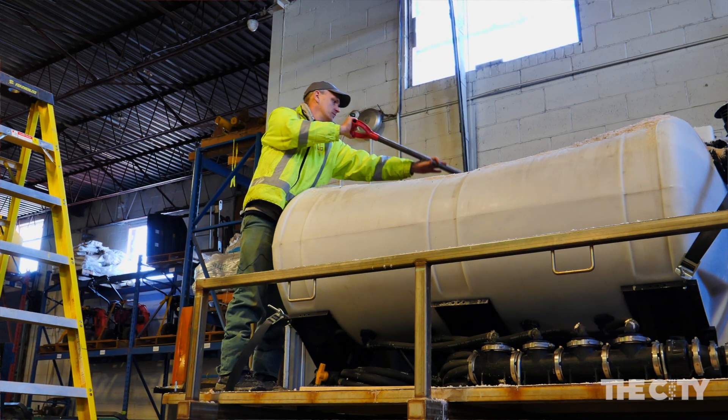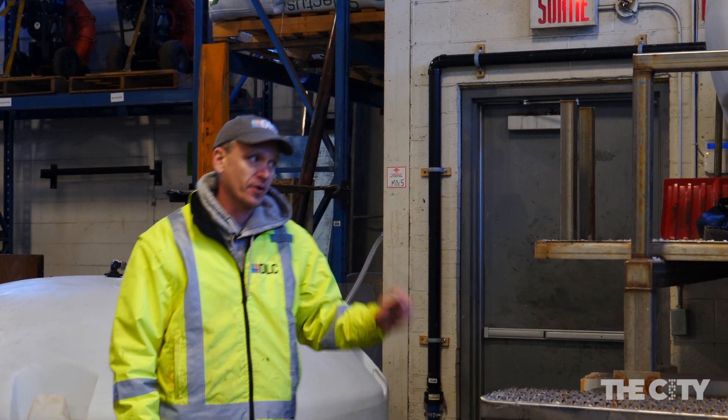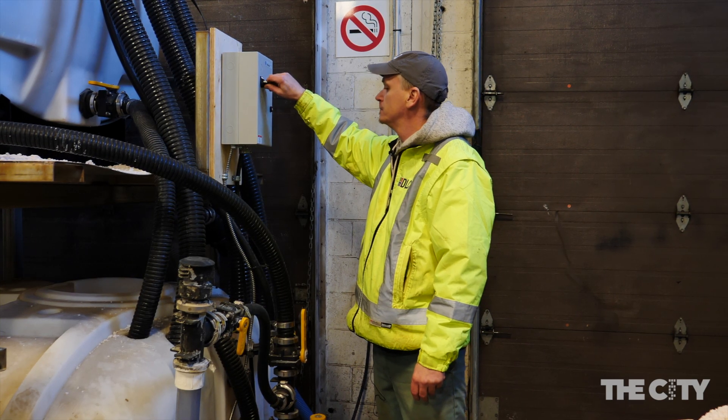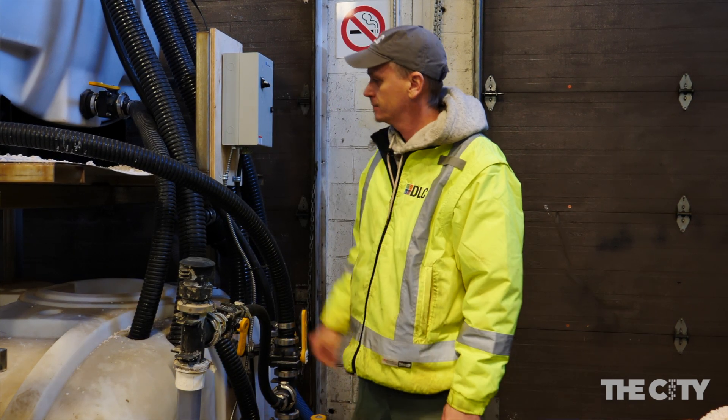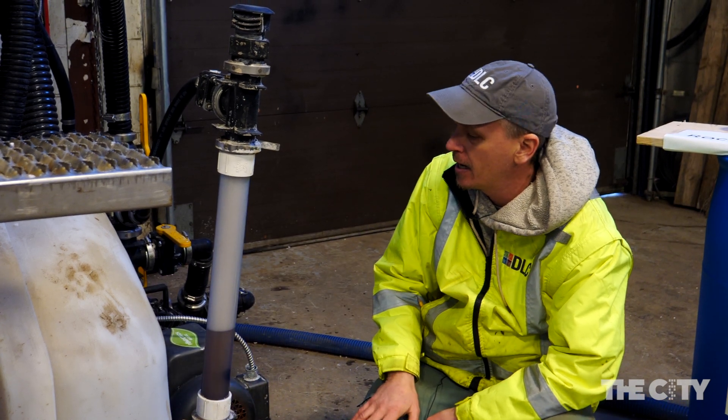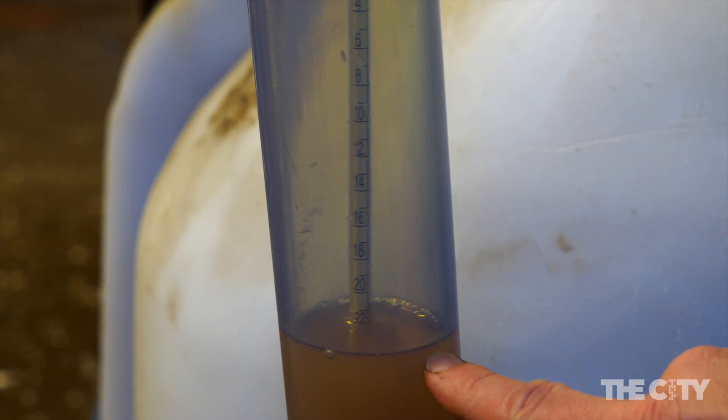Once this is filled with fresh water, we then turn on the system so that it circulates. We continue to circulate the water, and we're looking for 23.3 saltiness here. A lot less salt is used.